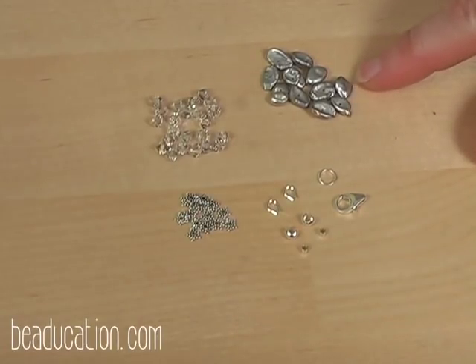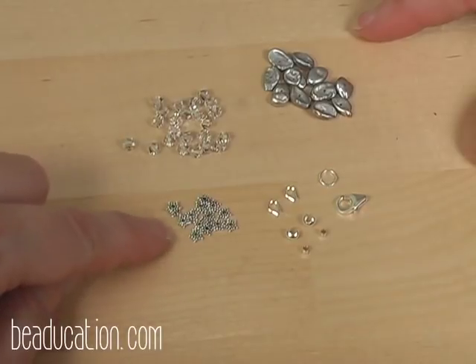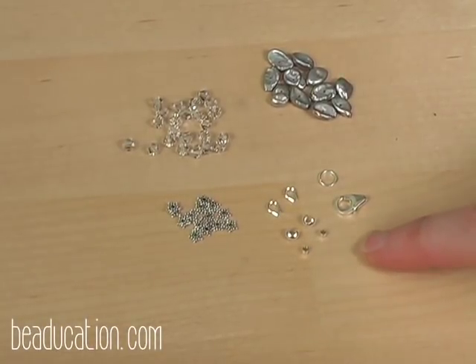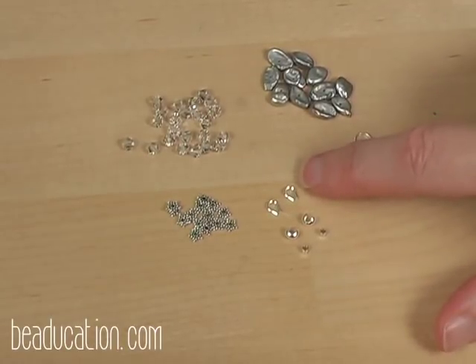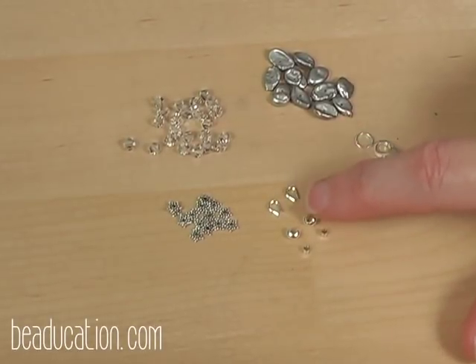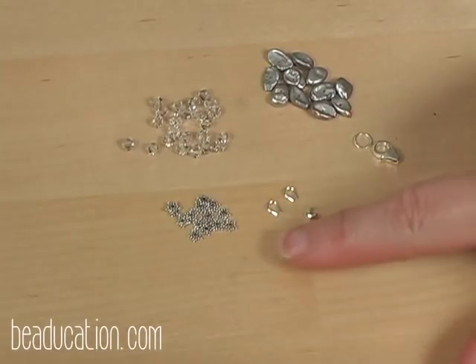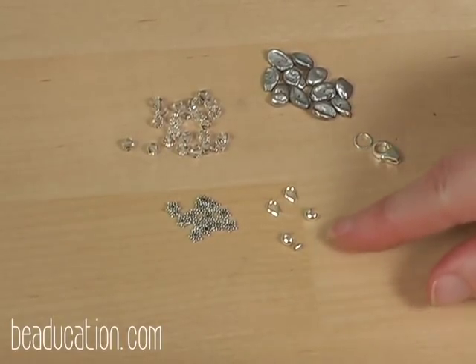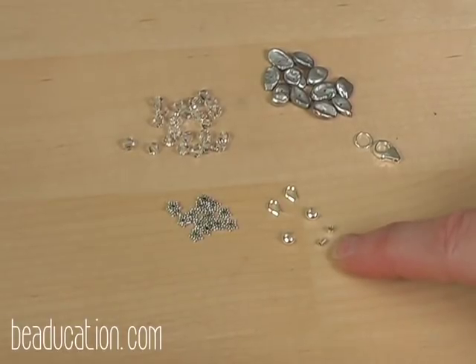Let me go over the materials we're going to be using for today's project. Here are the freshwater pearls, the Austrian crystal bicone beads, and some sterling silver star spacers. Here are the findings we're going to use to keep our bracelet closed: a lobster claw clasp with a soldered ring, a wire guard — the little horseshoe-shaped finding — a crimp cover, which looks like a little bead with an opening in the side, and of course our 2x2 crimp tube, which is what's actually going to close your beading wire and hold it together.